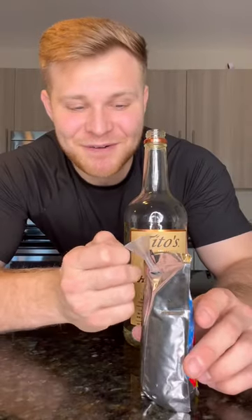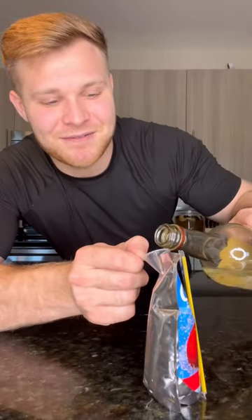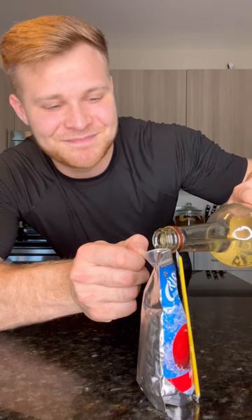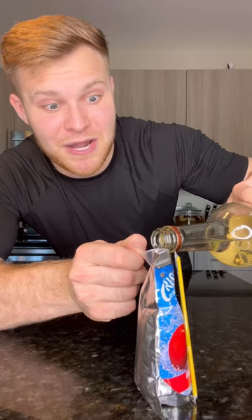Finally, for the fun part, we're going to take a funnel, put it in the pouch, and pour our vodka into the back of the Capri Sun. Beautiful. I feel like I'm committing a crime right now. Then you just tape up the back like you're a surgeon and you're good to go.